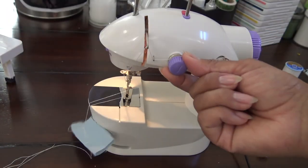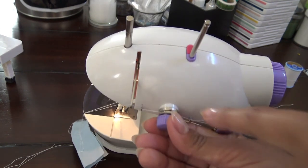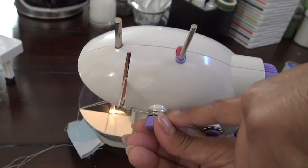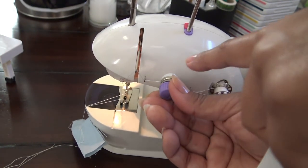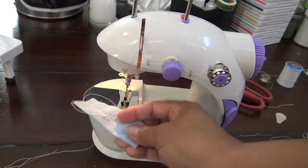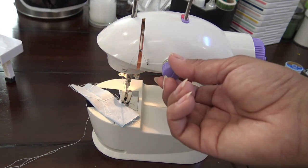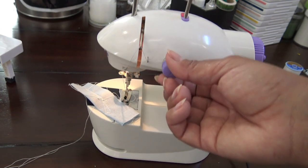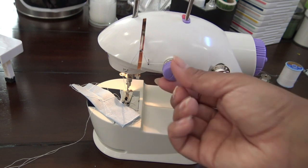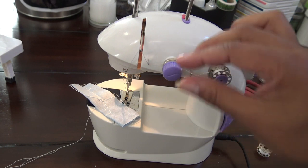This is the pressure gauge here. What it's doing is basically putting more or less pressure on these two pieces so that it releases the thread a little easier or a little harder. So if you're having a bunch of threads looping up at the top, you need to go ahead and increase the pressure on the surface thread — turn this clockwise, this way — and it will make it tighter. It's kind of screwing it in.